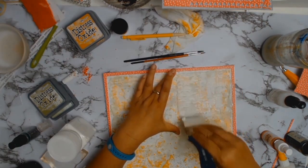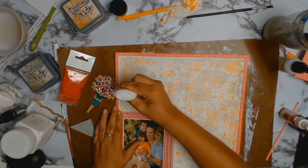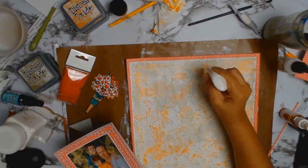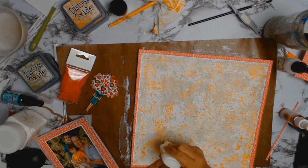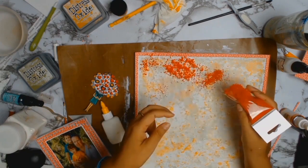I had this stencil in my stash — no idea where it came from — but I love the patterns in it. I used some texture paste through the stencil, and that's when it hit me: flower soft! More texture — I could incorporate the flower soft into that too.